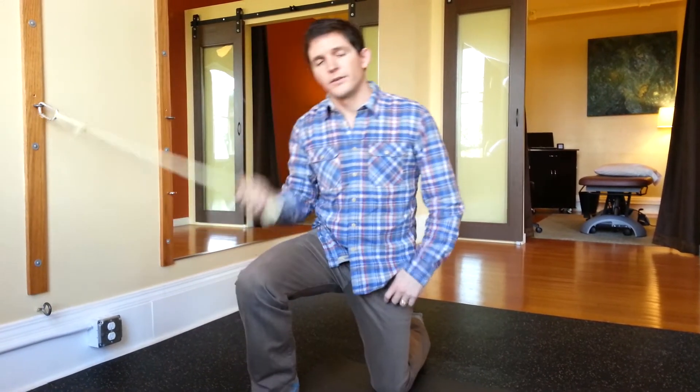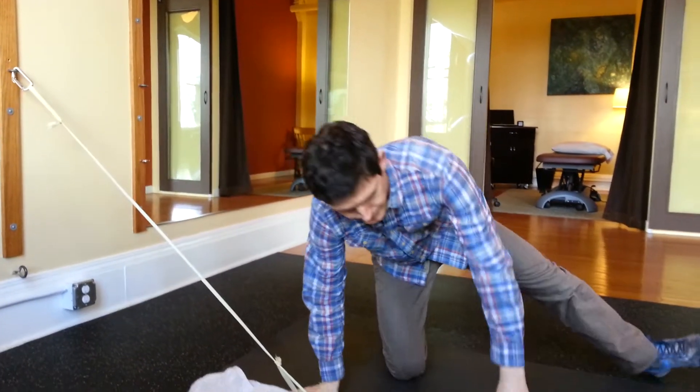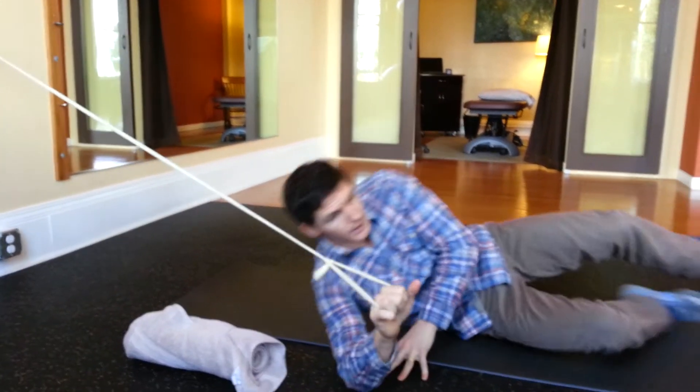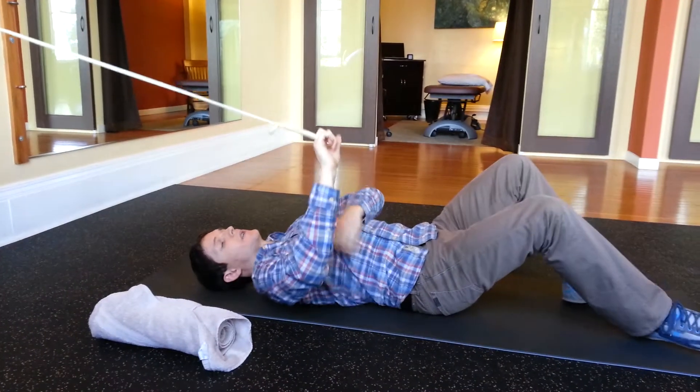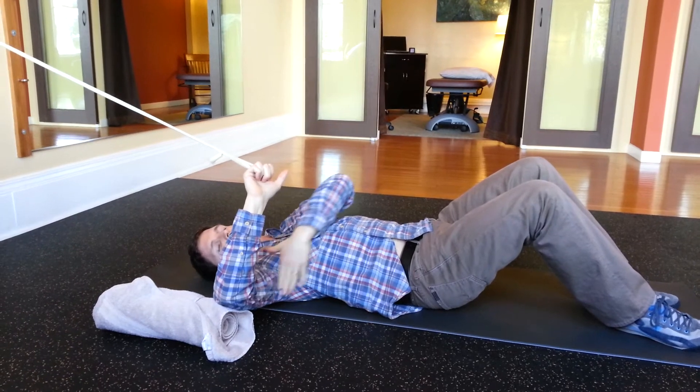To improve the motor control of one of your rotator cuff muscles that helps support stability within the shoulder joint — the subscapularis — you're going to take a light resistance band and attach it about the level of a doorknob. Take the band in your hand, lie down on your back, and position your elbow so that it's raised 90 degrees from the level of your trunk.